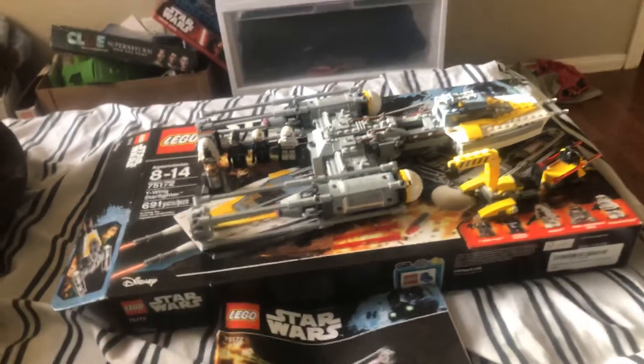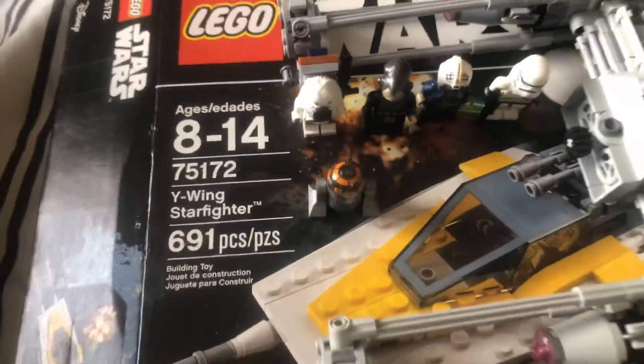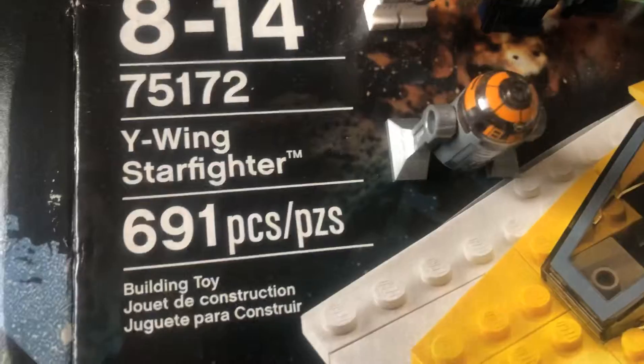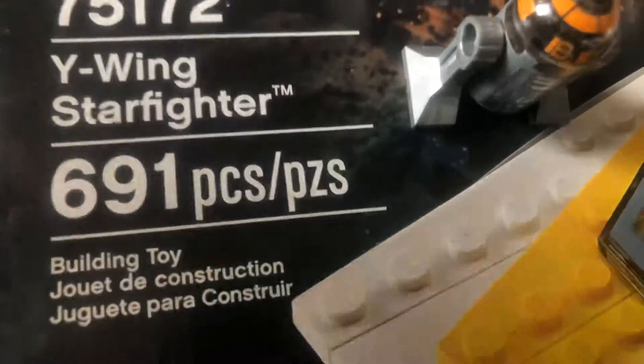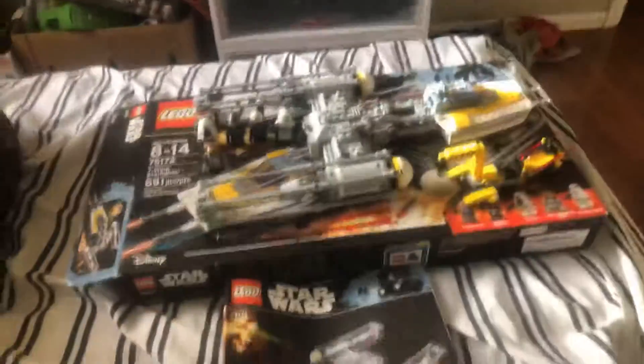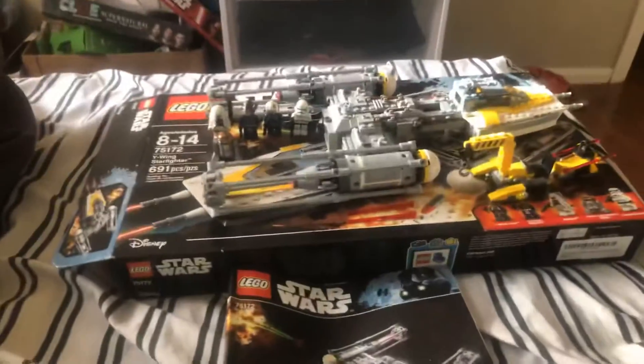What's up guys, it's me the Great Arbiter, and I'm here today with a Rogue One LEGO Star Wars set - the Y-Wing Starfighter. Technically it's a bomber - I don't know why it's called a starfighter. It's got 691 pieces, it is set number 75172, and it comes with five minifigs - well, technically four and a half. It comes with a main ship and a little loading thingy.